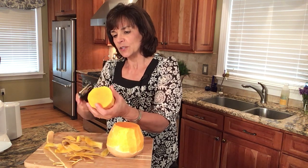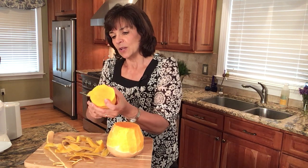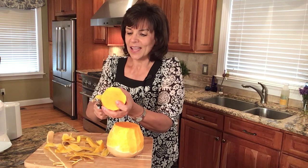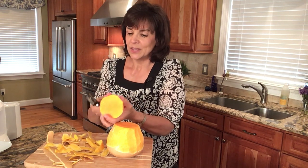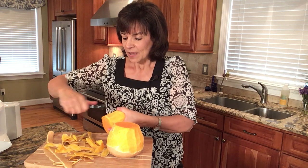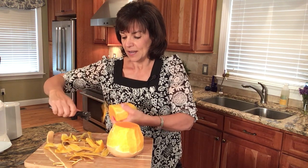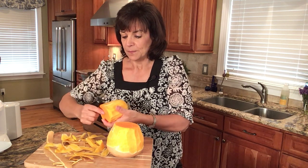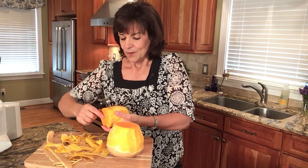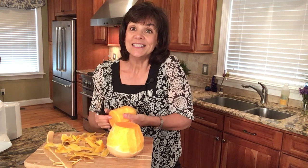I'm almost done with the first round, and sometimes I have to go around a couple of times to make sure I have all of the green stripes off. If you leave them on and cook with it, you've just changed the taste — it's going to be much better tasting if you don't have those green stripes or any white peel left on the butternut squash.